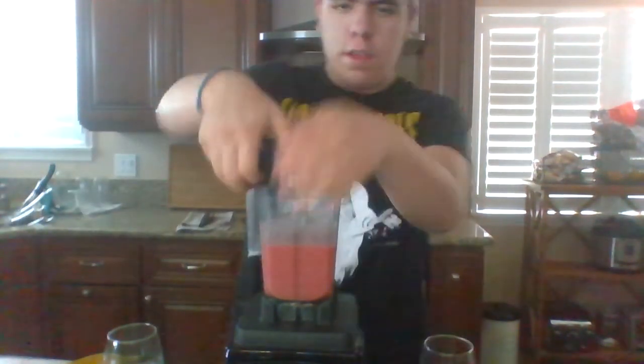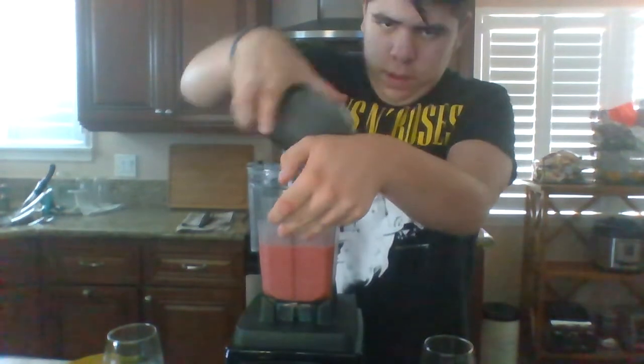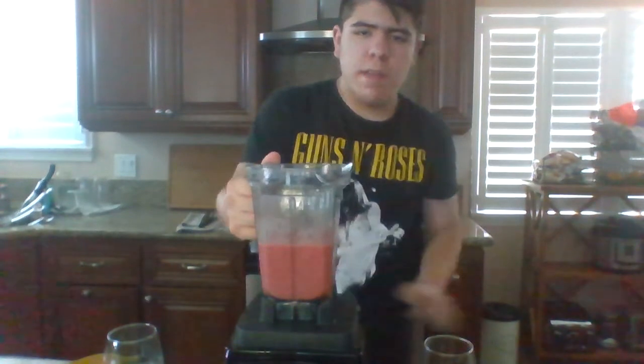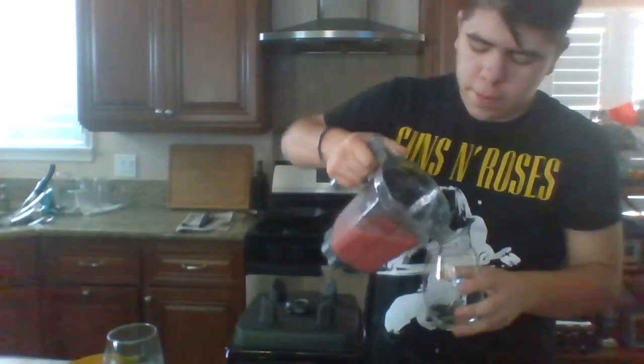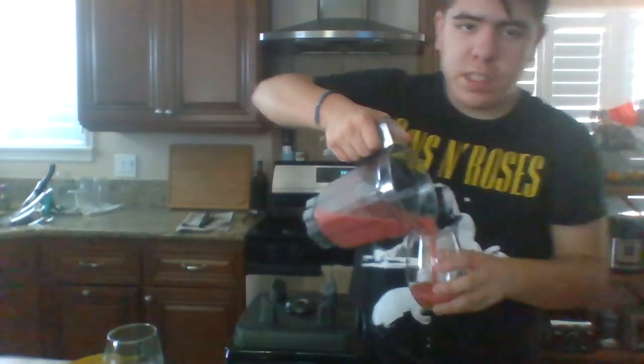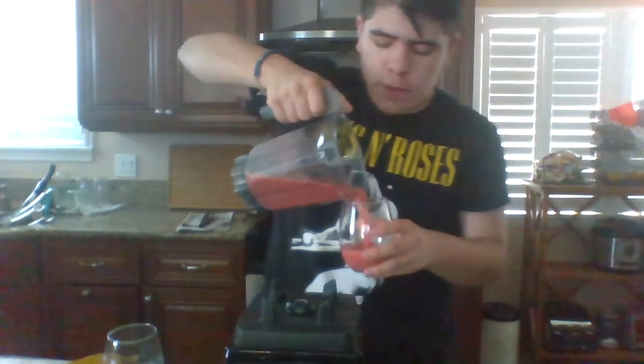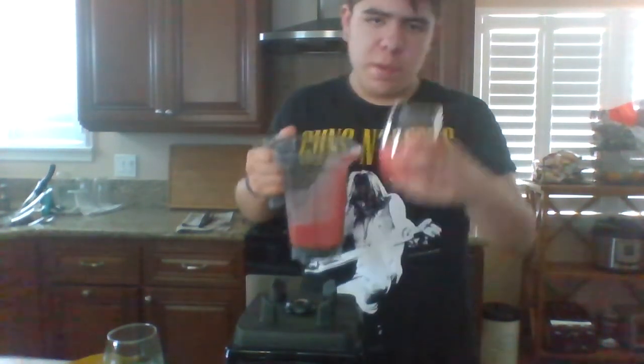And there you have it — an amazing smoothie! I would like to ask you all what you would like to name this smoothie. My suggestion is to call it the Summer Surprise since summer is coming up very soon. I would like to call this the Summer Surprise Smoothie.